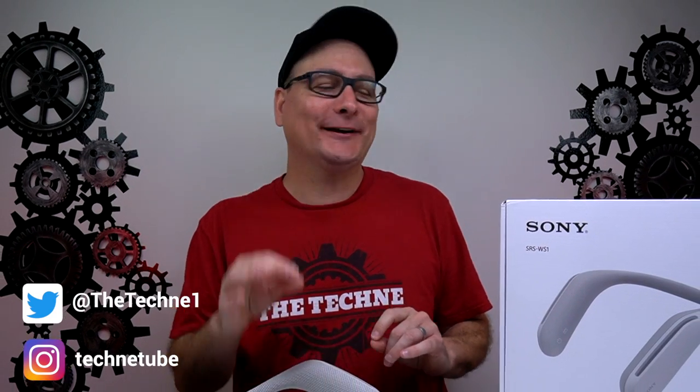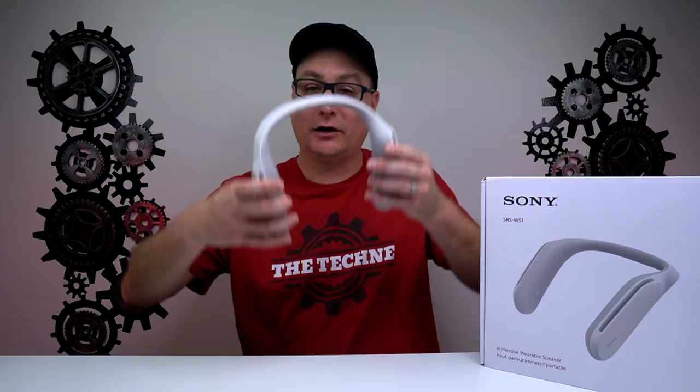Hey everyone, Techni here with something a little bit different today, but trust me, it is actually really cool. And that is the Sony SRS WS1 wearable speaker. If any of you have been here for a while on the Techni channel, you all know I love gaming and I actually game a lot. I don't just review gaming peripherals — I actually use them and I truly love gaming a whole lot.